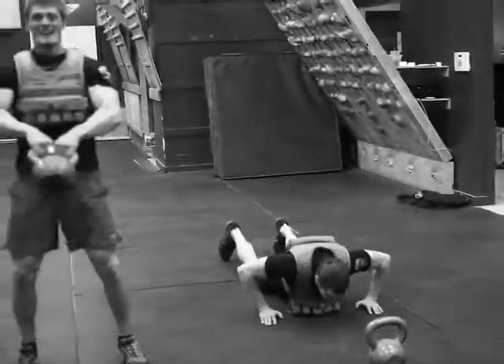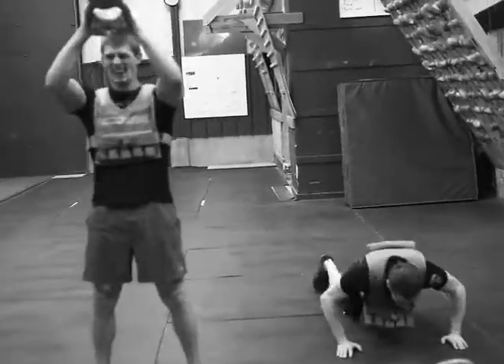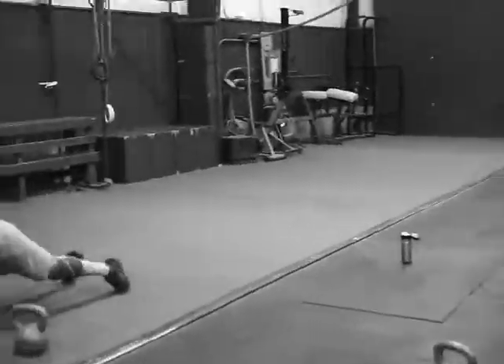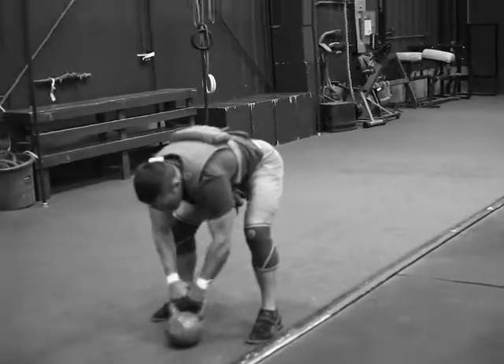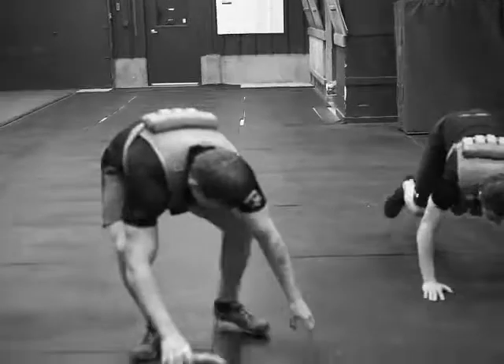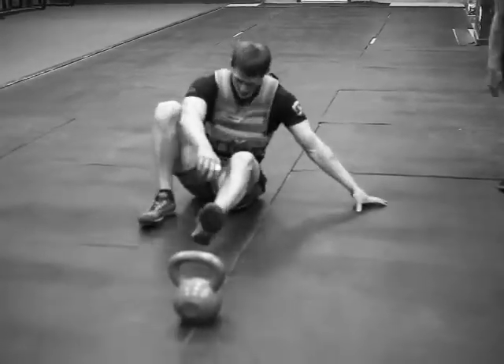Doing a countdown today: 20, 15, 10, 5 in a weighted vest — burpees, swings, and sit-ups. The swings are 2x, so you do 40, 30, 20, 10 and so on.